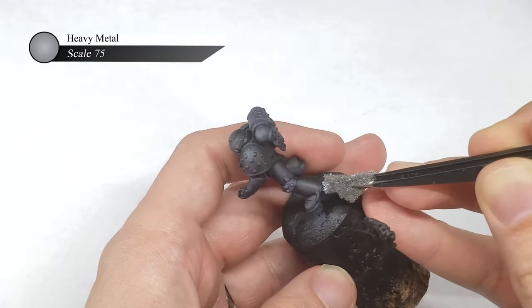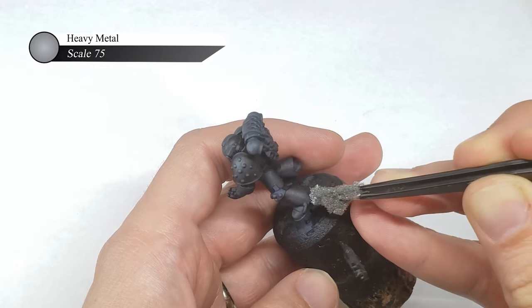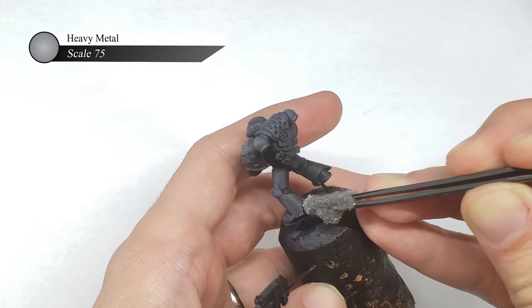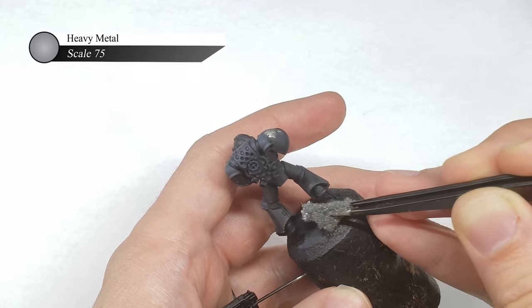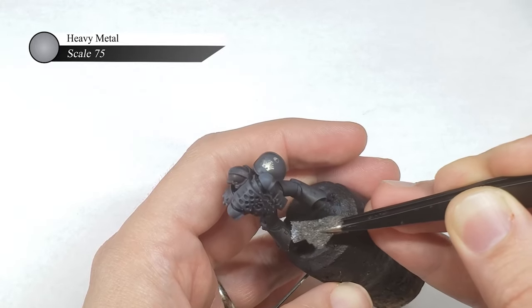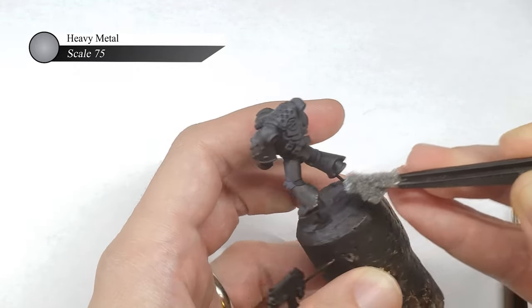As many of you probably know by now, I prefer to sponge chip the edges of my model's armor instead of edge highlighting them. This is partially due to the fact that sponging is easier, but it's mainly because I prefer my models to look more beat up and war-torn, and I feel like the sponge chipping method helps convey that look much more than clean and crisp edge highlights.